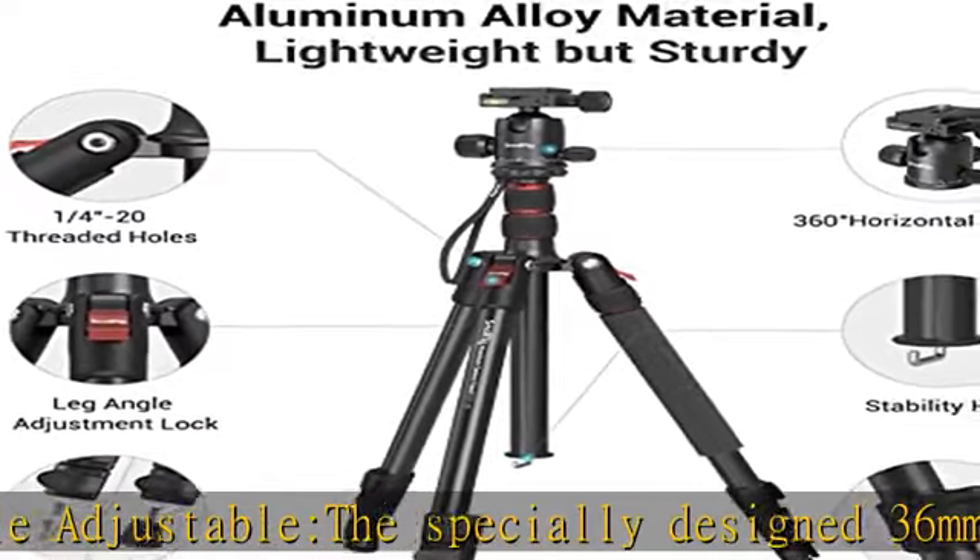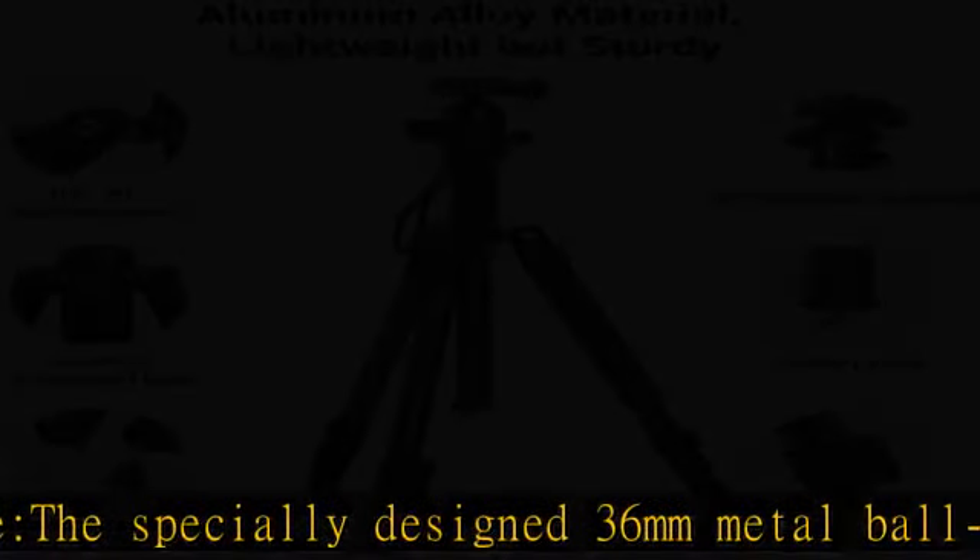Package includes: tripod x1, smartphone holder x1, carrying bag x1, quick-release plate x2, allen wrench x3, manual x1, stainless steel foot screw x3.